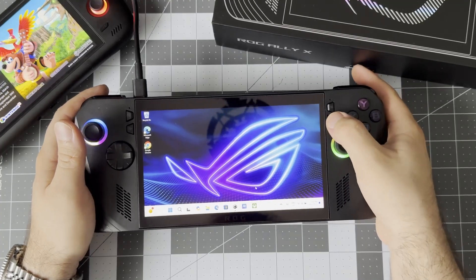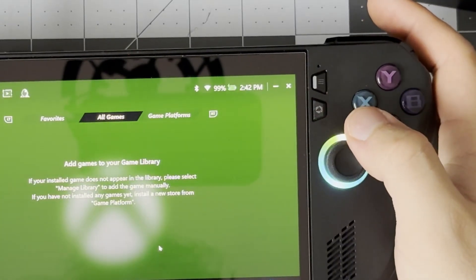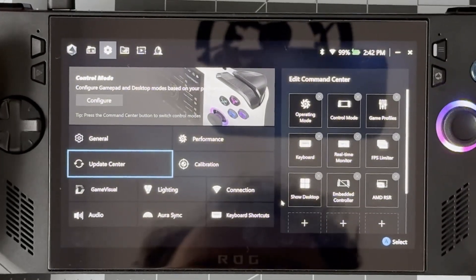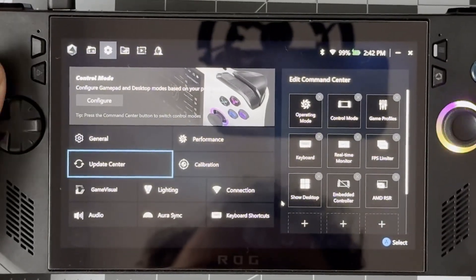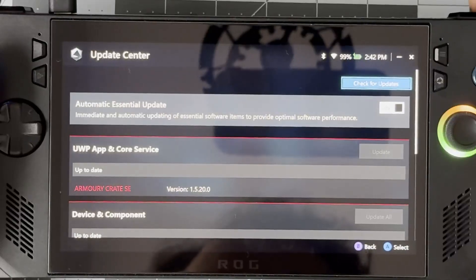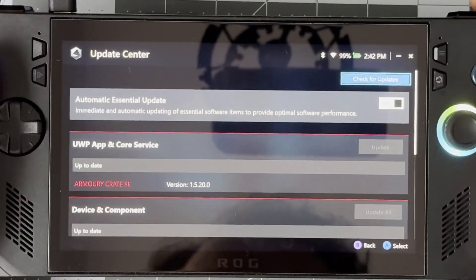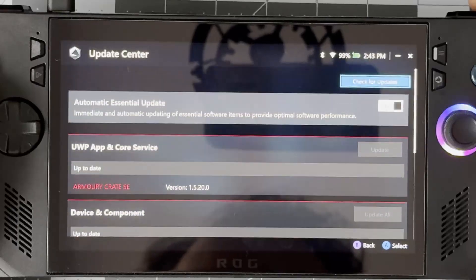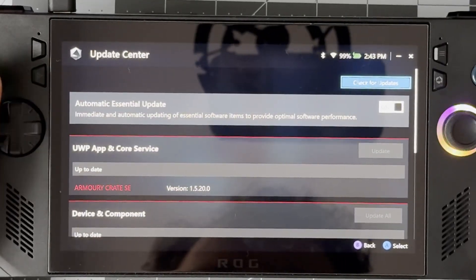When I restarted my Ally, it booted itself into the BIOS for an update there too. If yours does this, don't panic — it's fine, just let it run its course and it'll restart again and you'll be back on the desktop. Back in Windows, we can open up Armory Crate by pressing the button on the right of the device under the start or menu button. In here, use the bumper to move over to the cog, then navigate with the D-pad to Update Center, press Update All in there too, and once that's finished we should be in for the final restart of this guide.